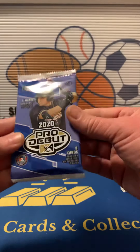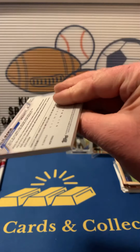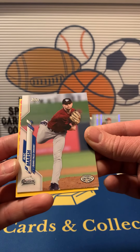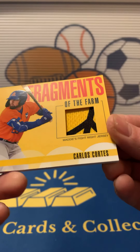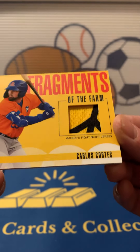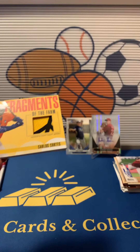2020 Pro Debut. Oh, we got something thick. We got an Alec Marsh. And then our hit is going to be Fragments of the Farm — a jersey relic of Carlos Cortez. Oh, that's pretty cool. Fragments of the Farm relic!